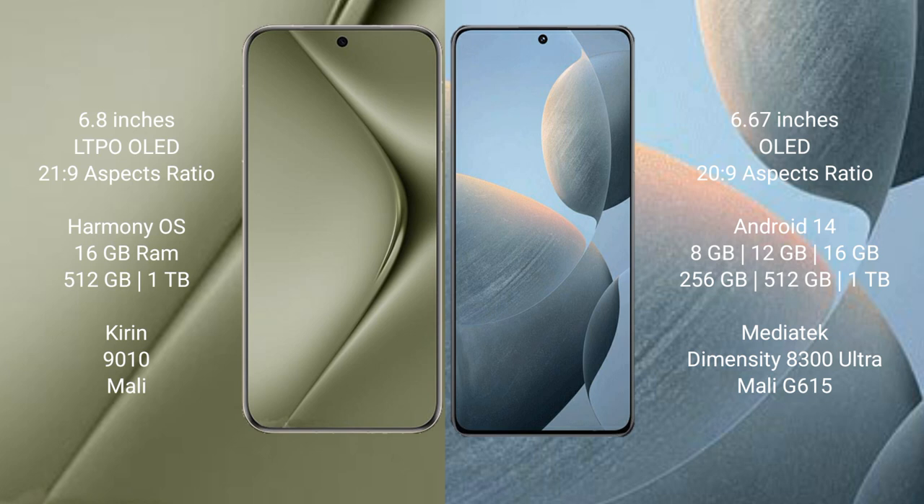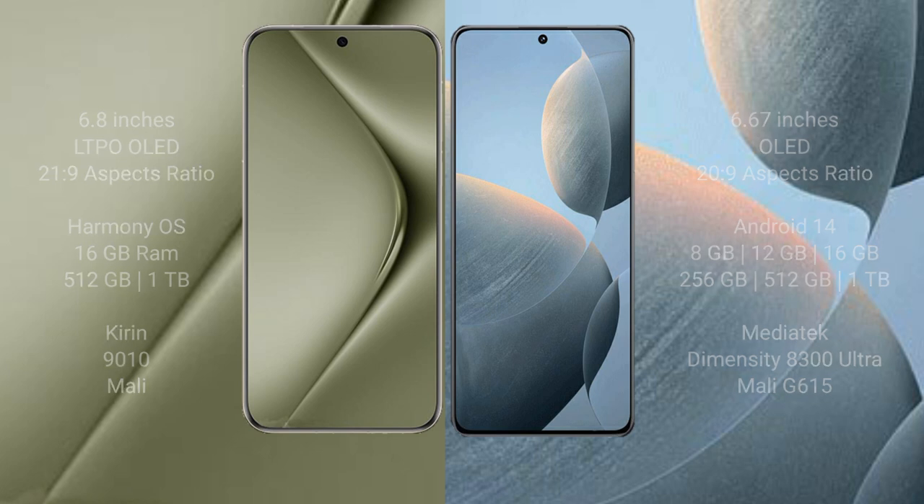Huawei Pura 70 Ultra comes with 16GB RAM and 512GB or 1TB internal storage, a Kirin 910 processor, and a Mali GPU. Redmi K70E comes with 8GB, 12GB, or 16GB RAM and 256GB, 512GB, or 1TB internal storage, a MediaTek Dimensity 8300 Ultra processor, and a Mali G615 GPU.